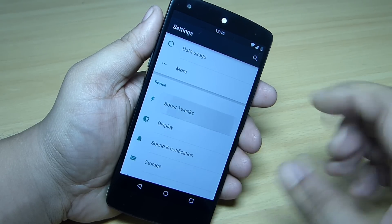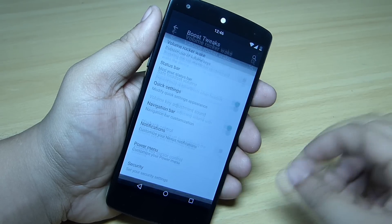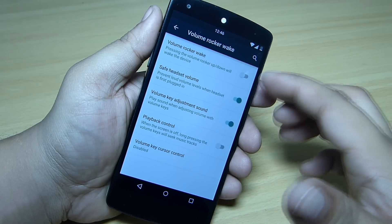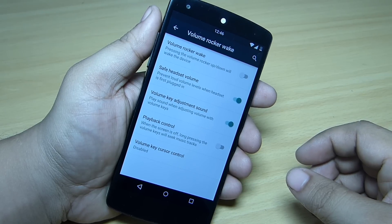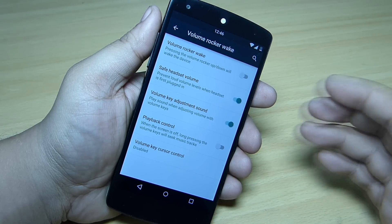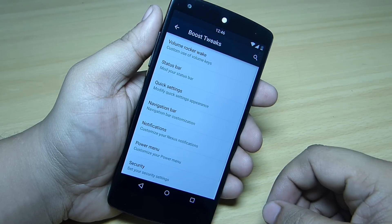In Boost Tweaks, you can set up the volume rocker wake-up — use the volume up and down to wake your device when it's locked. You can also adjust the media playback option using the volume up and down on your Nexus 5.